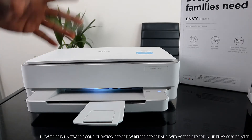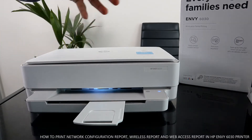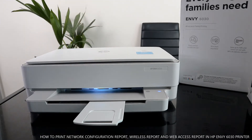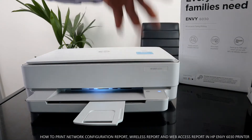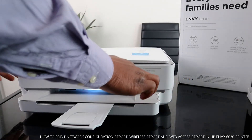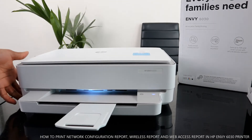This printer has a color light that can change from green to purple to blue. The blue color means this printer is connected to the Wi-Fi network. It will also show you the lights here to indicate that the printer is connected to Wi-Fi.